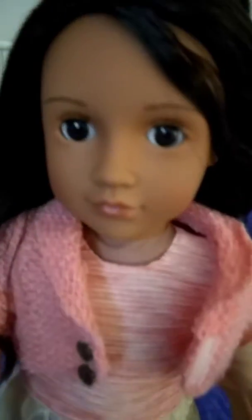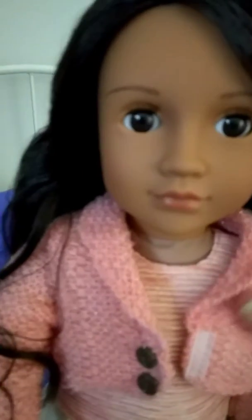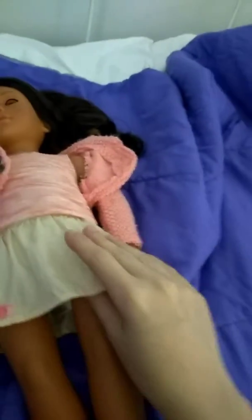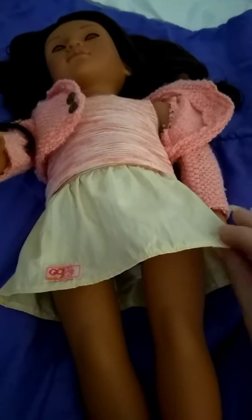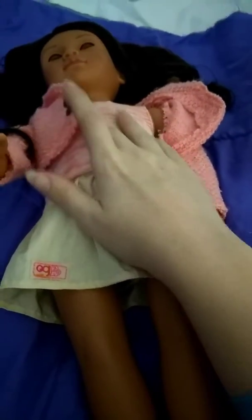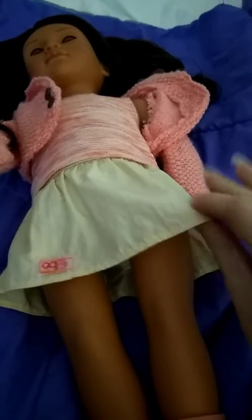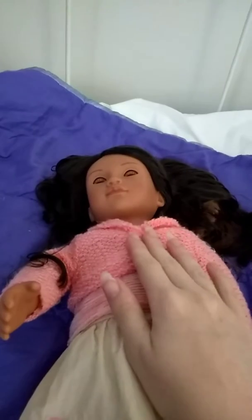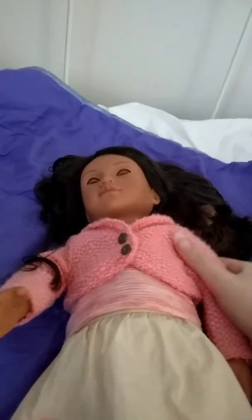Now we're going to look at the actual doll herself. She has a pink sweater that closes with velcro, a pink sleeveless shirt, and a cream-colored skirt made of a thin polyester material — the top and sweater are softer material. She has plastic shoes with gold buttons and white-gold on the bottom. They are pink, so there's a lot of pink. When you close her sweater, you can see buttons that are faux — they don't work but they look cute.